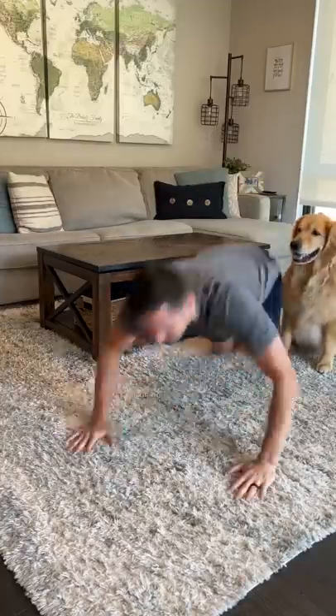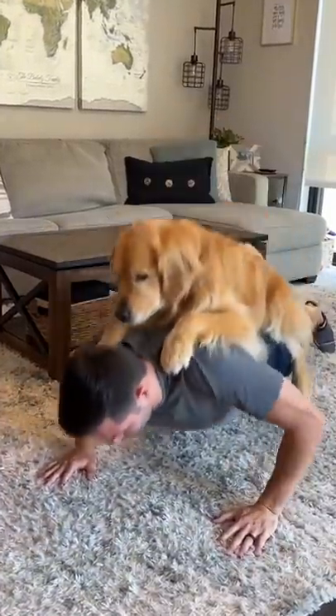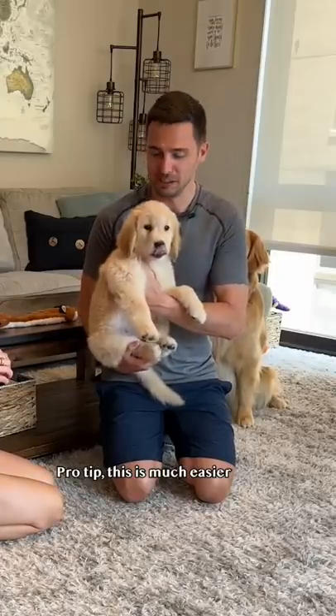How I taught Ellie to do push-ups. Pro tip: this is much easier with a puppy.